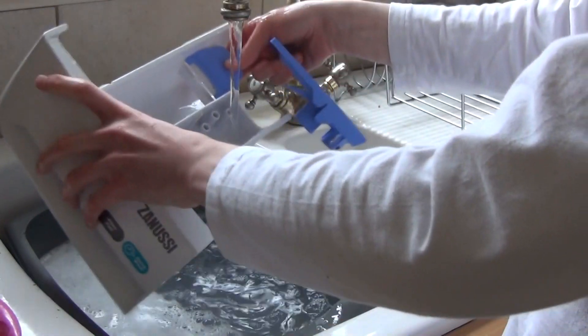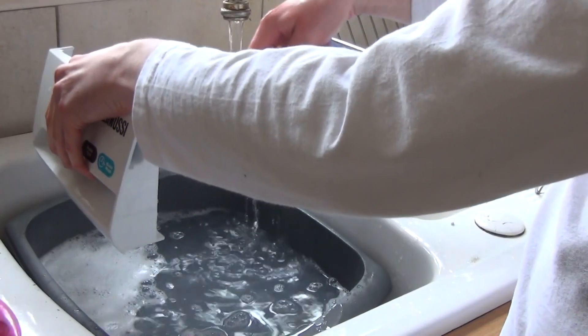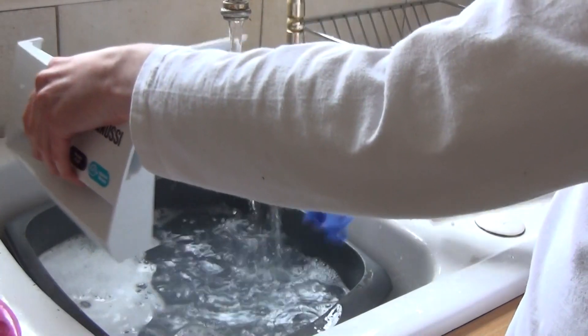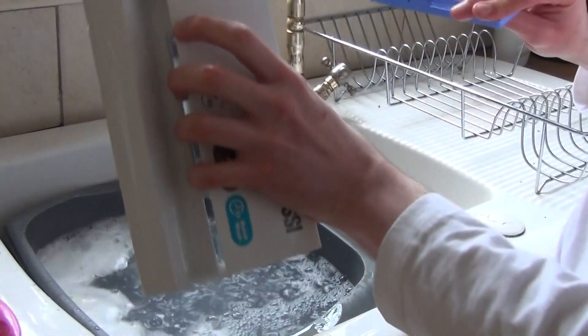That's quite easy to clean. Make sure all three channels are clear and not blocked, then run water through it and put it aside.